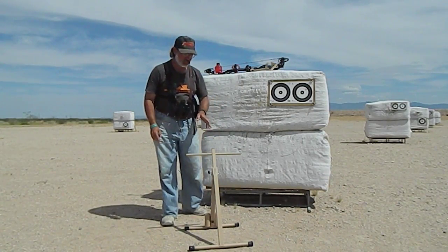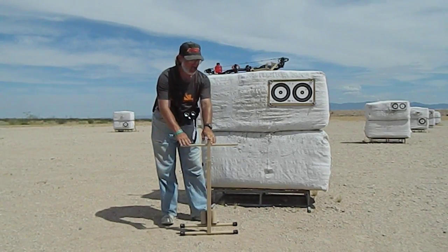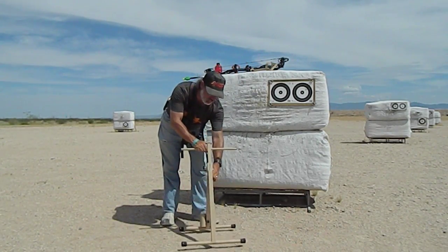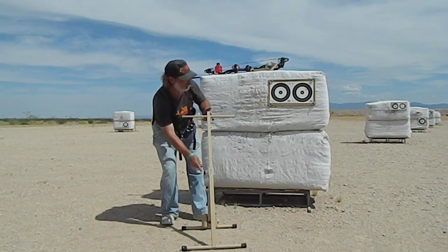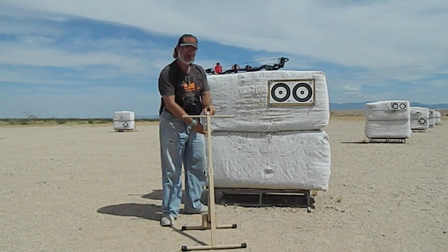When you get your shooter station, it's going to come like this — fully collapsed. The drink holder's up here, so when you first set it up, undo the knob and pull it up to the desired height that you want. Then take the drink holder and it slides right over the top.